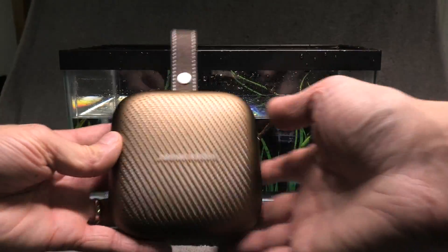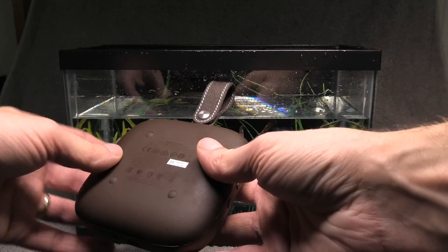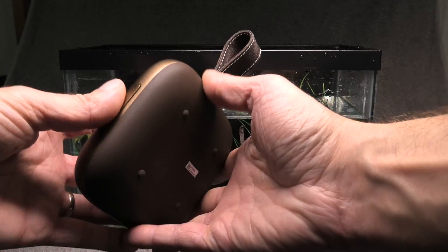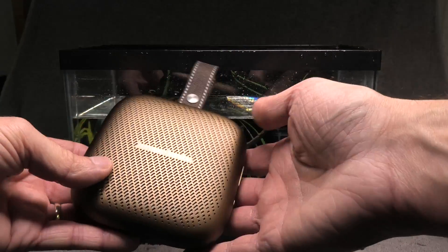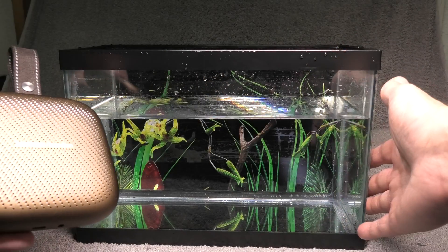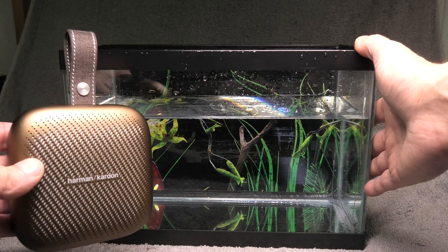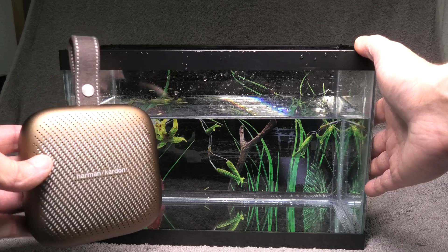Hey guys, so I have my Harman Kardon Neo portable Bluetooth speaker here, and this speaker is supposed to be IPX7 waterproof. That means it can be one meter underwater for up to 30 minutes. So today we want to see if this is true. I have my little aquarium here that we're going to dunk this speaker into and then we're going to see what happens.